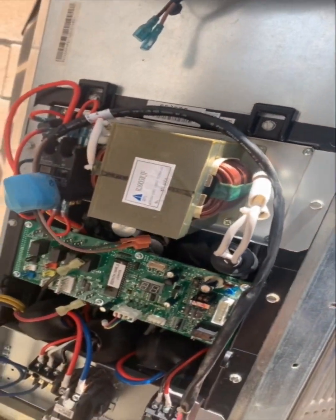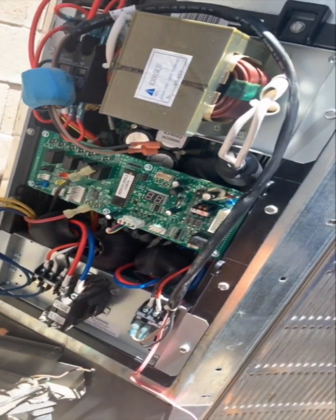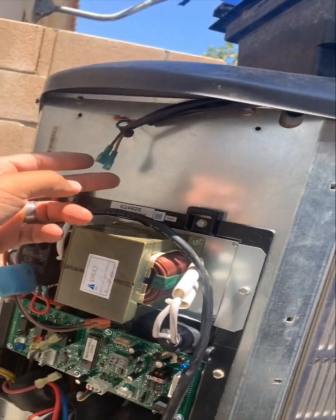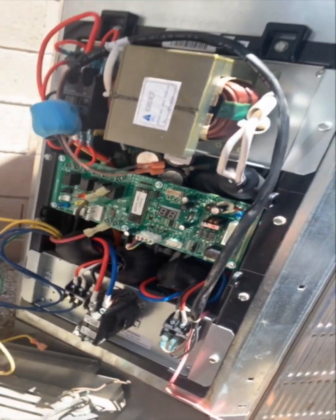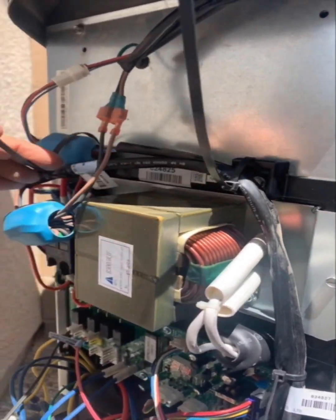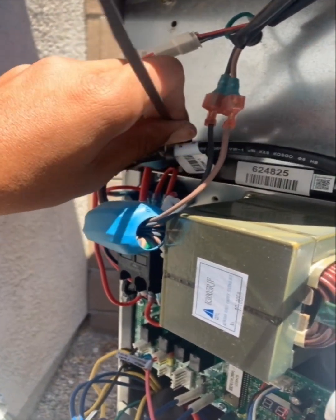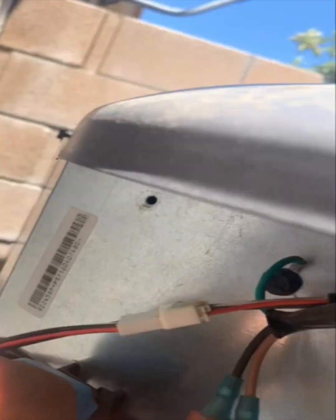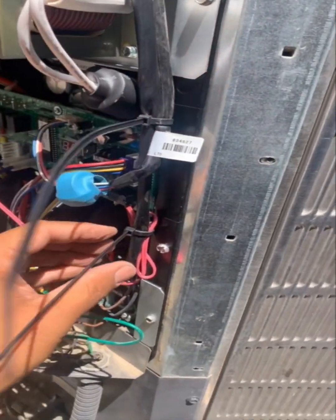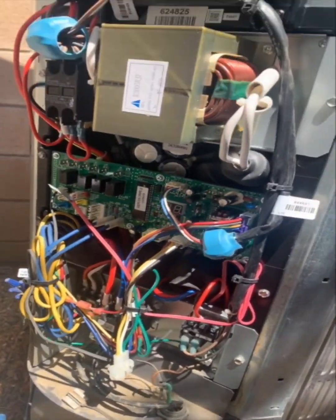We got the inverter board mounted up, so now we'll go ahead and connect our high voltage and connect all our other wiring to the circuit board. Now the fun part begins — we're gonna do some wire management, cut all those off. We've got everything mounted, all zip tied, all cleaned up.